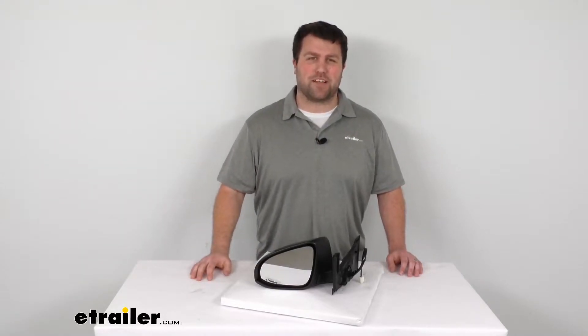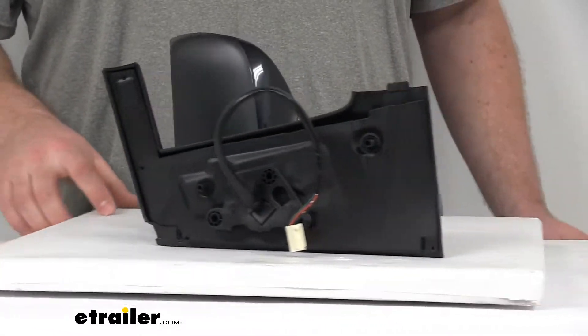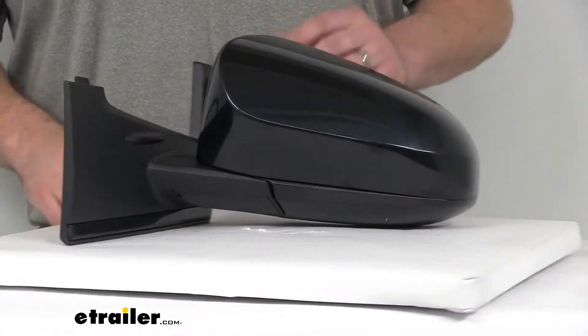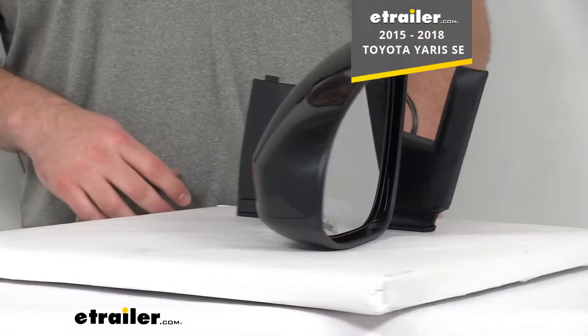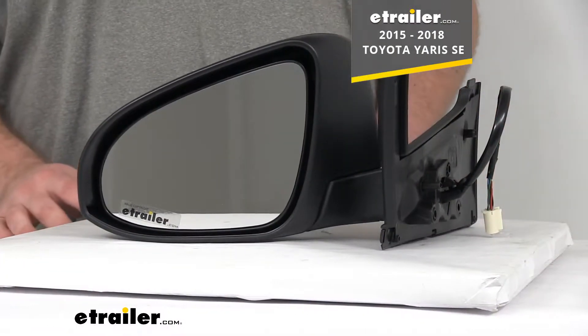Hi there, I'm Michael with eTrailer.com. Today we're going to take a quick look at the K-Source replacement side view mirror. This is a direct replacement for the passenger side view mirror on your 2015 through 2018 Toyota Yaris SE.